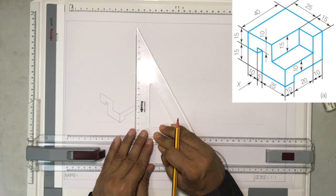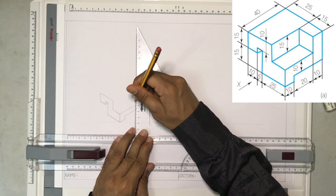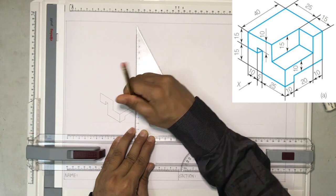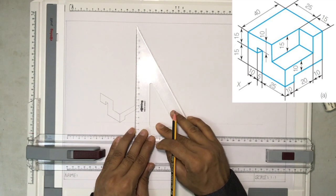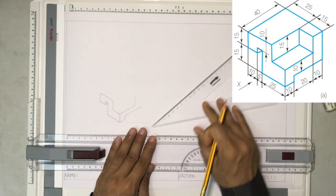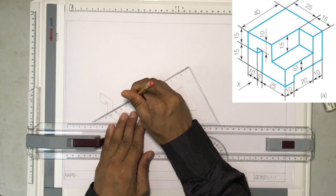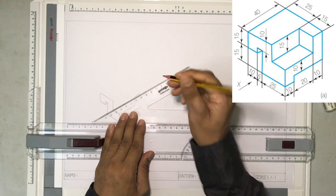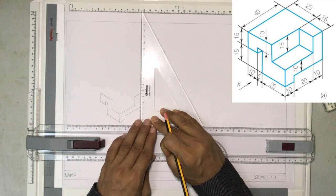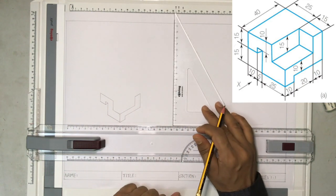And then a vertical line — I'll draw another vertical line of 15 millimeters. That's a 15-millimeter line. And then I'll draw a 10-millimeter line like this, from here to here. It is 10 millimeters. And then we'll join these two to make it a box like this.